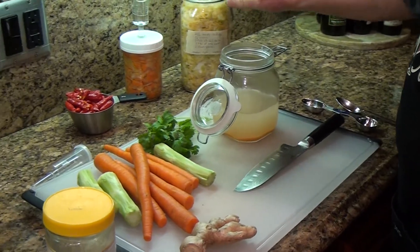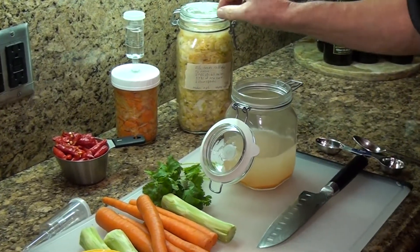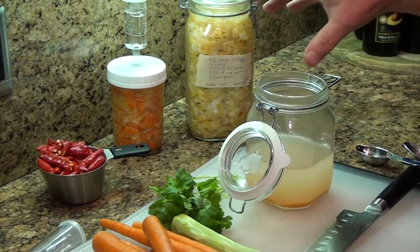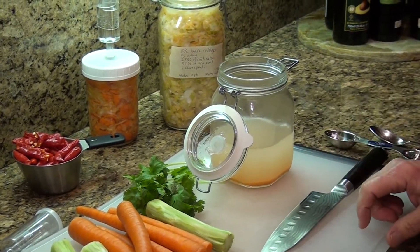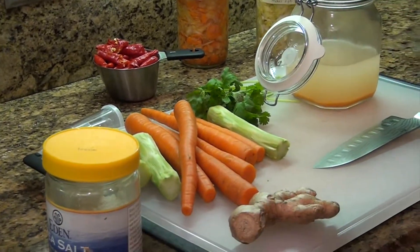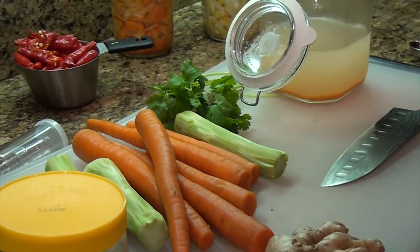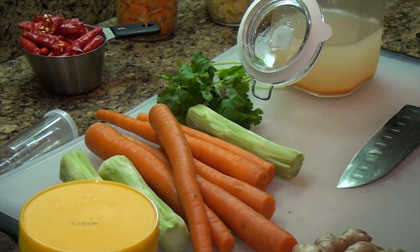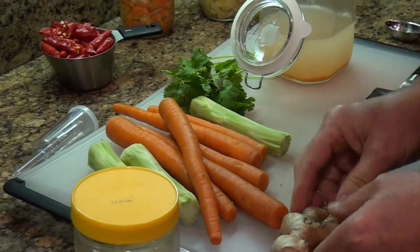First, I've taken some of the sauerkraut that I make and I use about a quarter of a cup, putting it in the jar. Then I fill the jar up about halfway with water. The water needs to be non-chlorinated — you can use spring water, and you can introduce minerals back into the water.